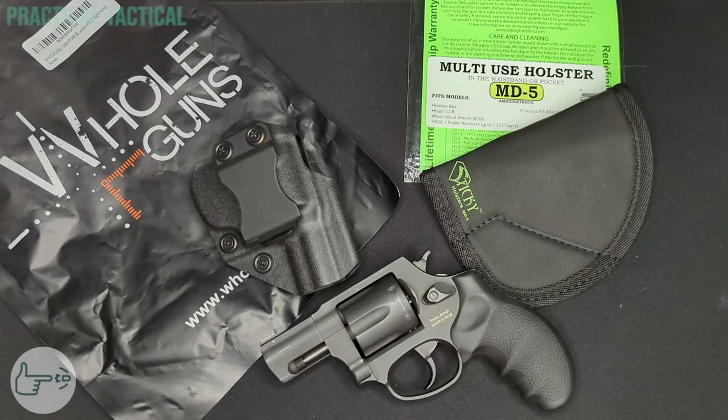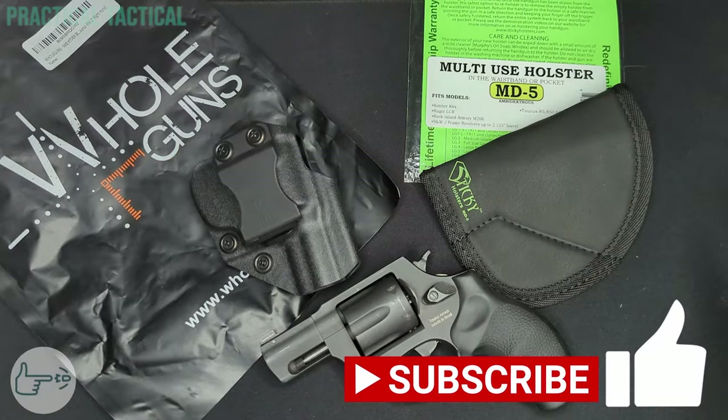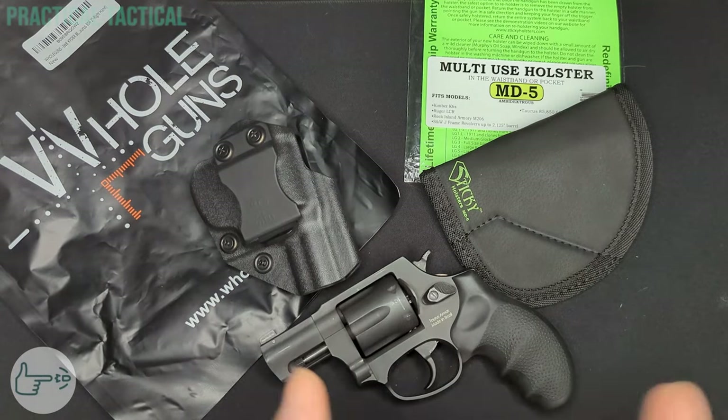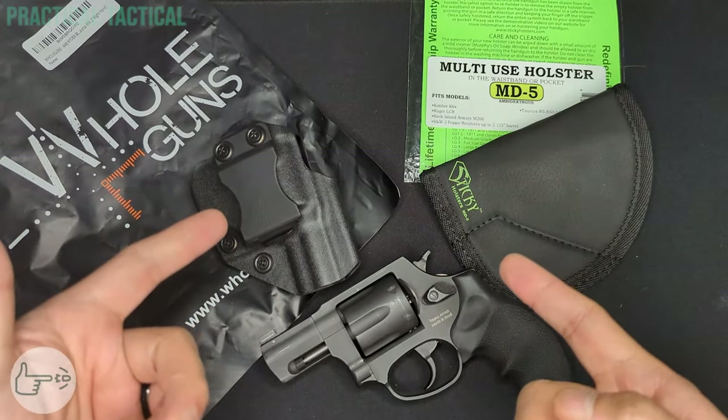Up next on the channel is the first impressions video on the Canik Mete SFX — if that's something you're interested in, make sure you're subscribed. Throw me a like or a comment if you like what I'm doing here, since it really helps with the algorithm. Also don't forget to share this video with anyone you know that's looking for a holster for the 856. That's all I've got for you this time — until next time, stay safe.